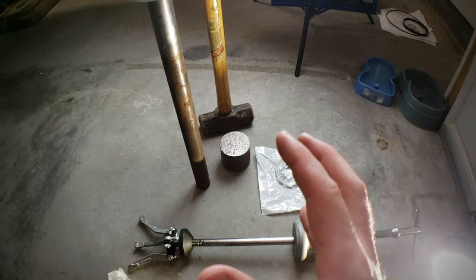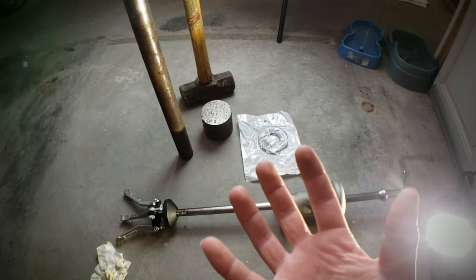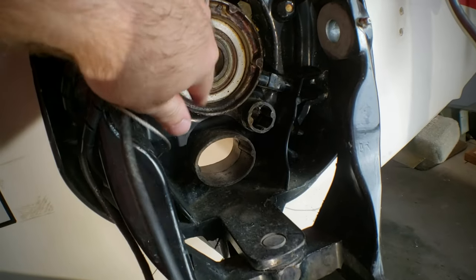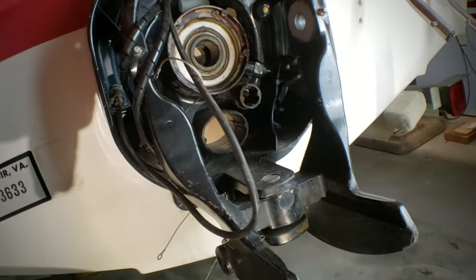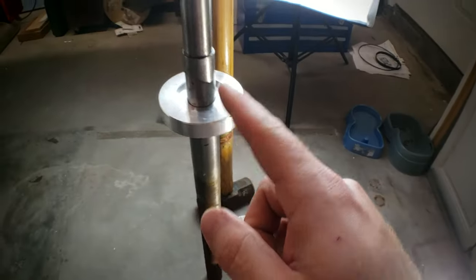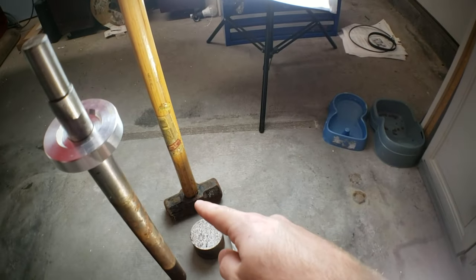I actually have my gimbal bearing in the freezer right now to try and get it to shrink a little bit. That's a trick if you've never heard of it before — if you put a bearing in the freezer, it'll actually shrink down in size, making it easier to install. So we have our slide hammer, our bearing install tool, the alignment tool, and some persuasion in the form of a light sledgehammer to drive the new bearing in.